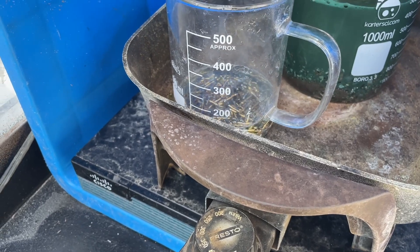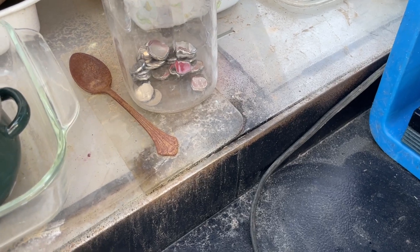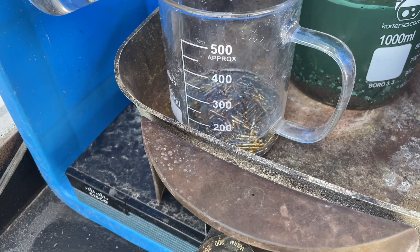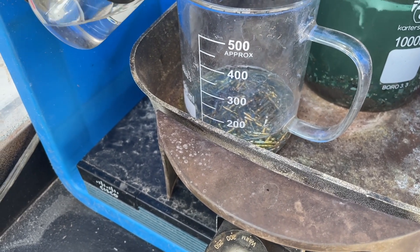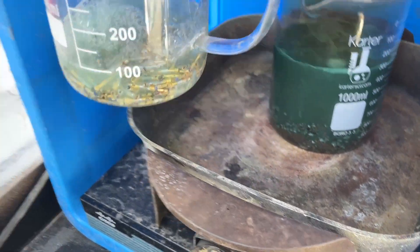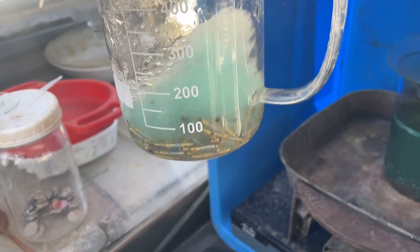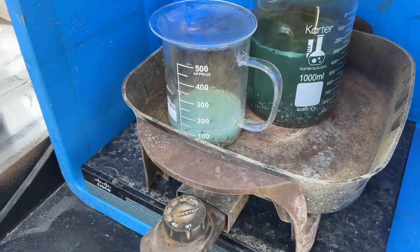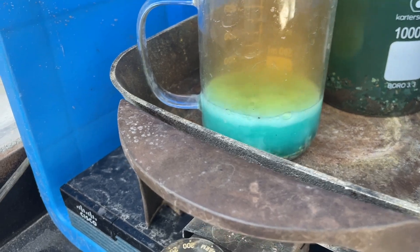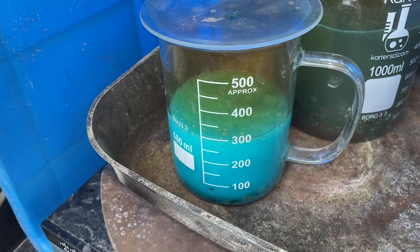I'm going to grab this entire container and put another line in there — that should give us about enough to get it rolling. Yeah, we got about 10 or 12 mL in there. We'll get it heated up and go from there. It's only been a couple minutes — about three minutes — and it's already boiling.